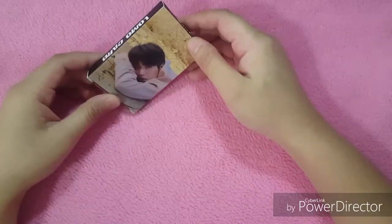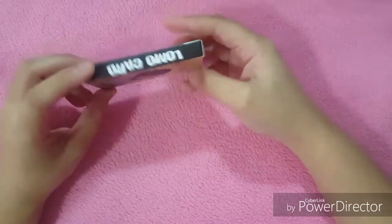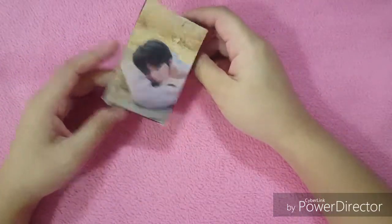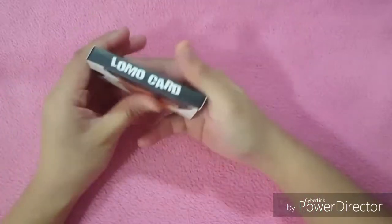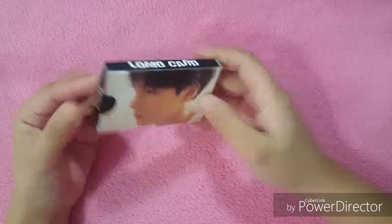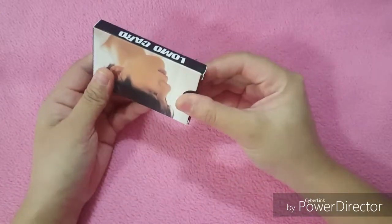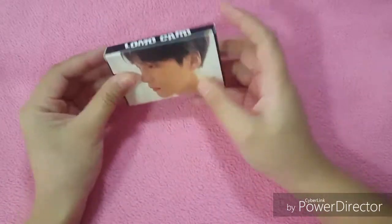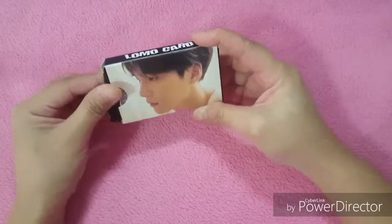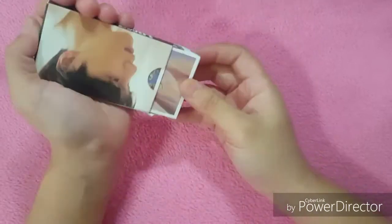Hi guys, welcome to my channel! In this video I'm gonna do an unboxing of my BTS Suga, or Min Yoongi, Lomo cards. This is the Love Yourself tier edition. Let's open it. By the way, the size of the Lomo card is the same as your ATM card — just a normal size. So let's open it and see all the pictures!